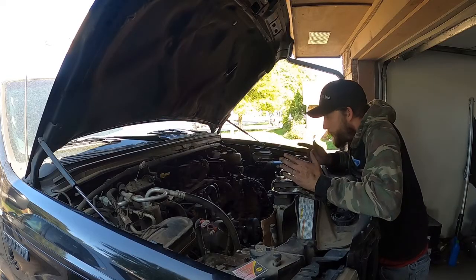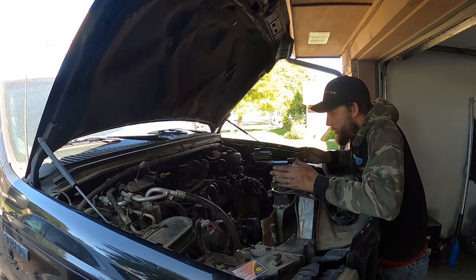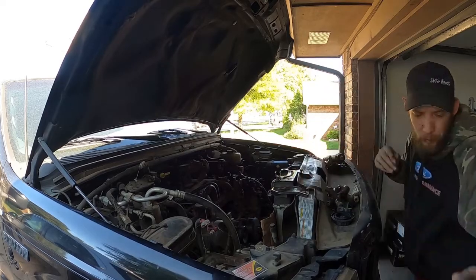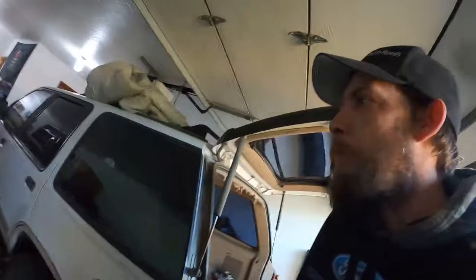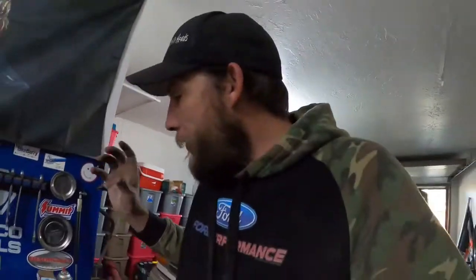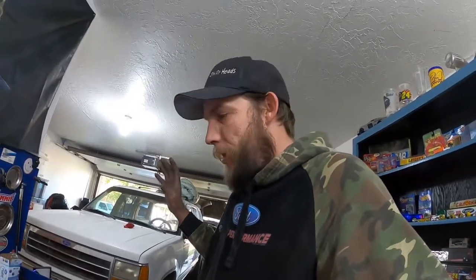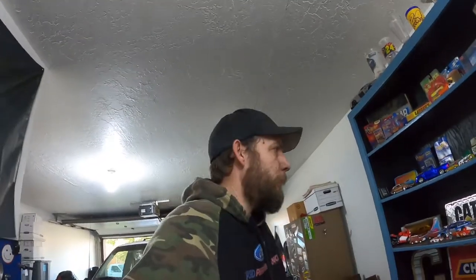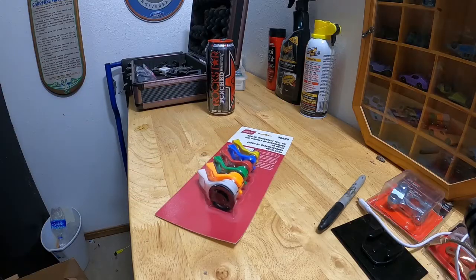Other than the fuel lines and the 13 bolts that hold the intake on, this thing's ready. Just a wee little problem — somewhere in my arsenal of tools I have the fuel line disconnect tools, but they're those cheap little round plastic ones, and if you know which ones I'm talking about, you know just how easily they vanish. So I'm just going to run to the parts store and buy another set — they're like $5. Crisis averted.